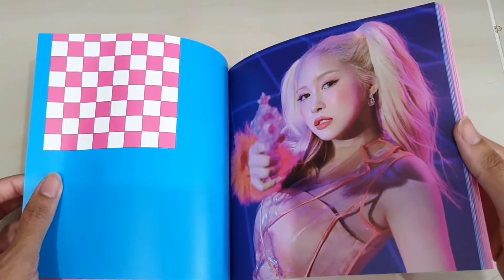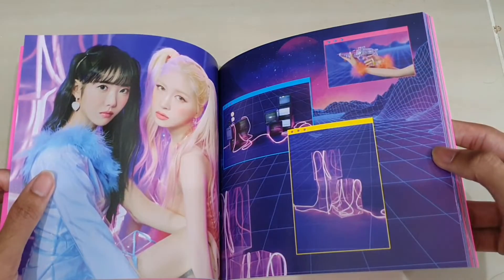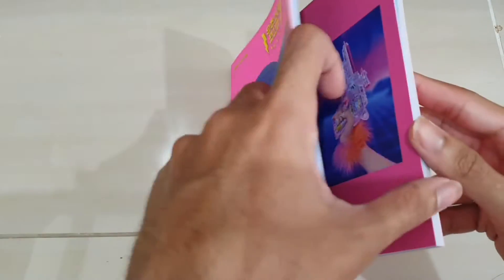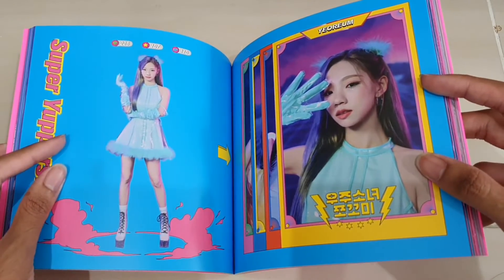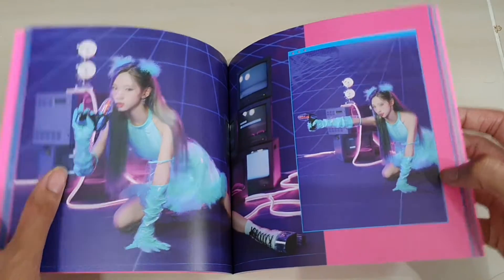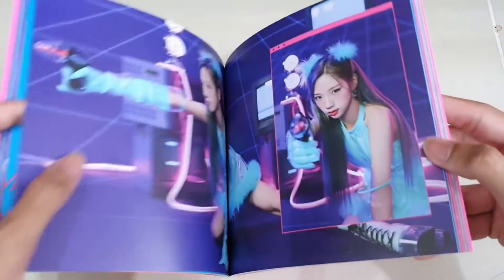We got that type of vibe. And plus this person also got something like a video game type of vibe. So it's a pretty cool one too. You can see some labels with a video game aesthetic, and it's also like a character play card — video game type of vibe overall.